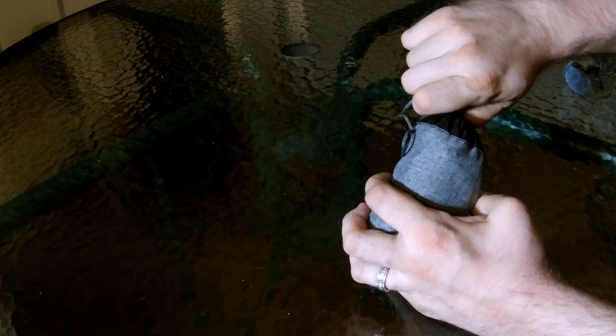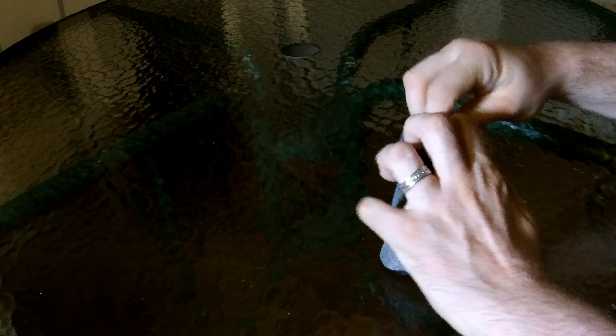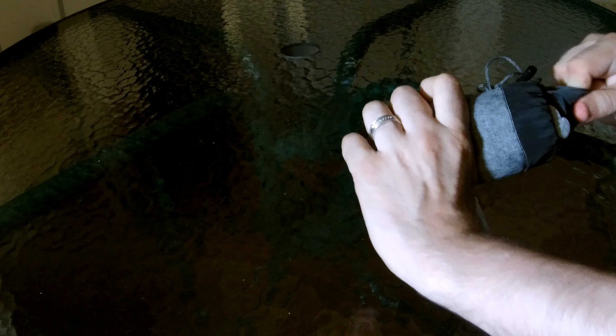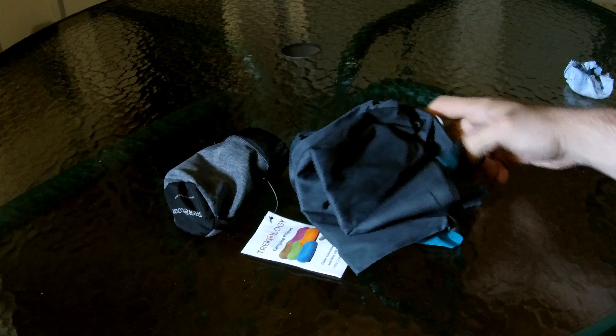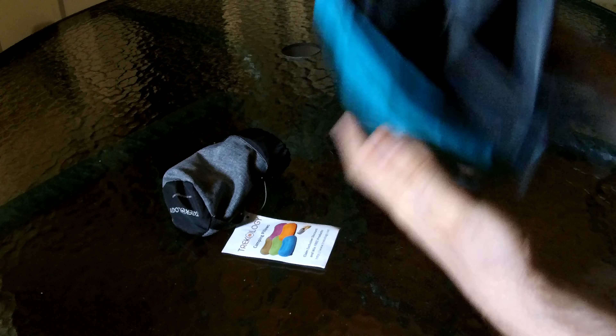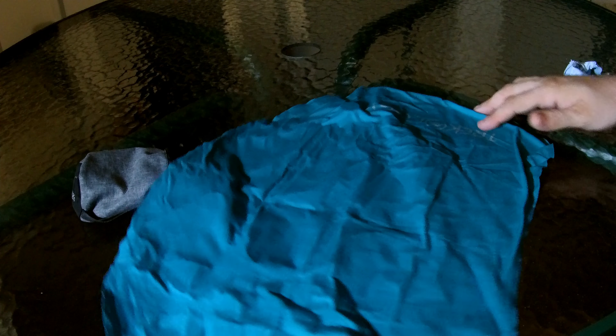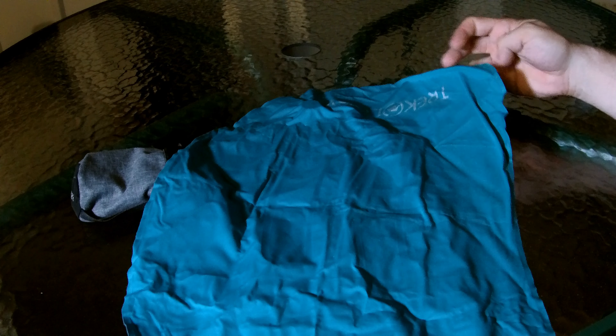It stores away in the bag and it pops out like this. It is not self-inflating, by the way. It comes in different colors — I picked an aquamarine blue.